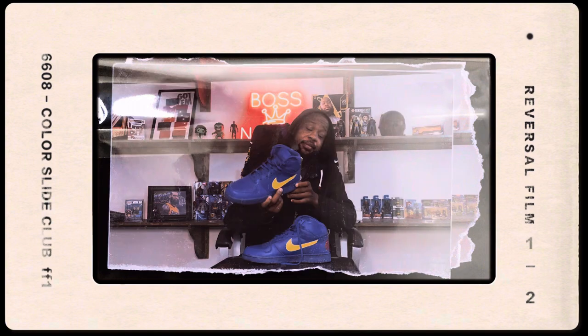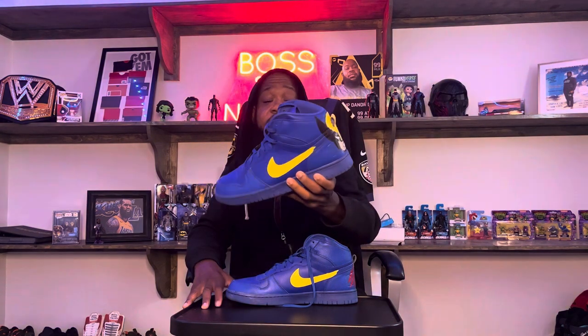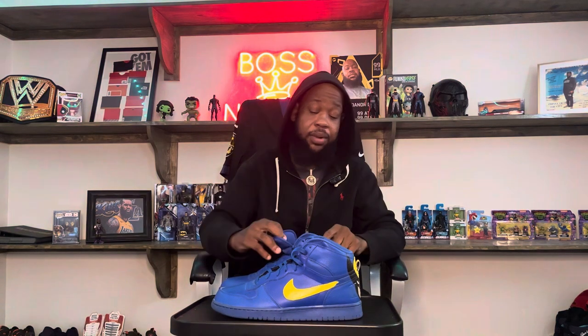Everybody knows I'm an X-Men fan, so what this person did was make an X-Men shoe. That's supposed to be Wolverine on the back. I like how it turned out. It was just an all-blue shoe and I wanted to be different — everybody gets like all-red shoes. I liked these all-blue shoes, and when they're on your feet you can't really tell what type of shoe it is anyway.